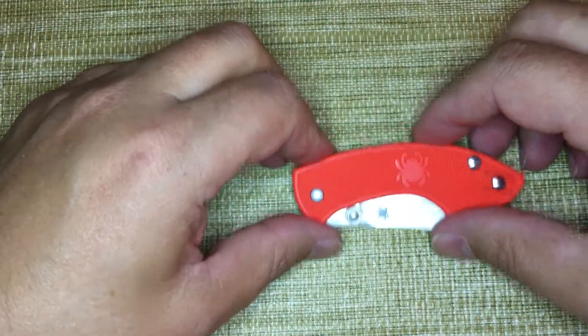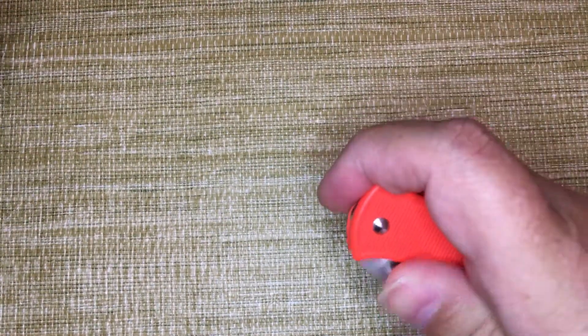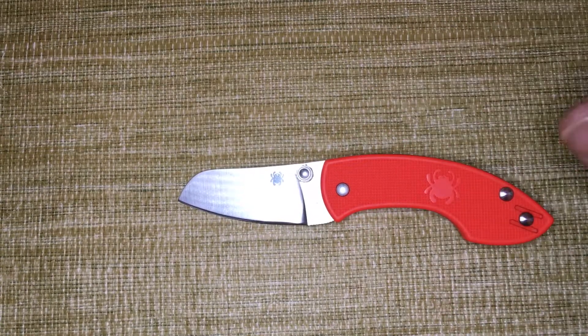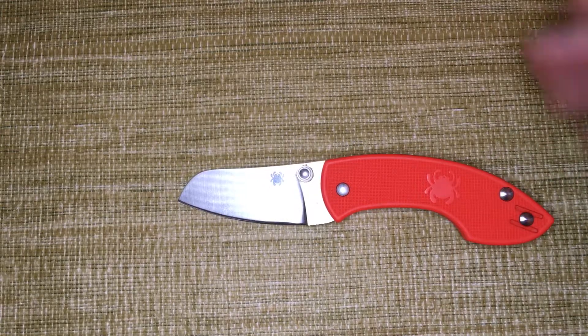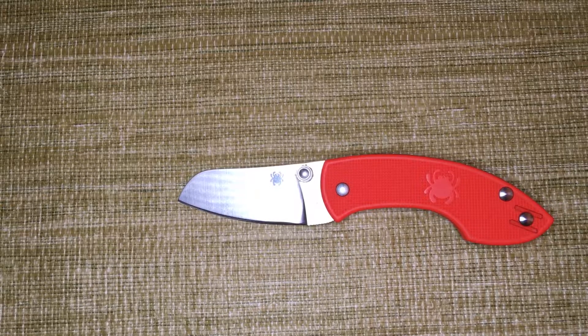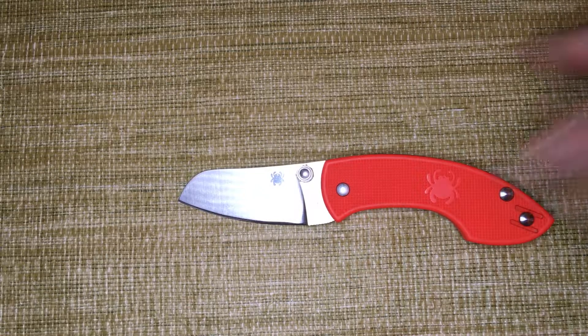The two-handed closing is probably the biggest downside of this design. Once you add the $3 thumb stud from knifekits.com, you have a one-handed opening — it's not super smooth, and there's no fidget factor on this knife at all. But great steel, small size, very inexpensive right now. It's probably about the same price as the VG-10 Dragonfly, with substantially better steel.